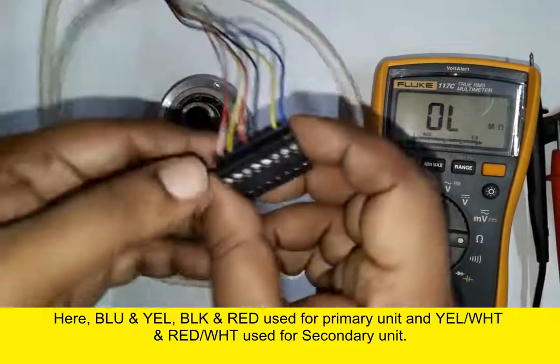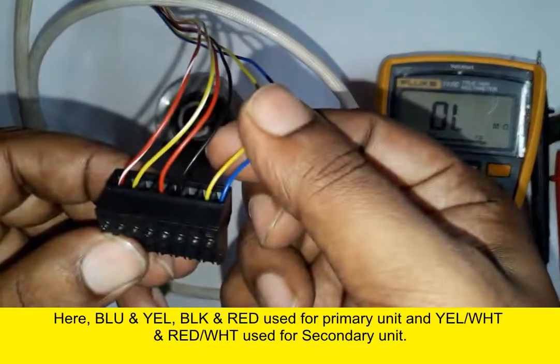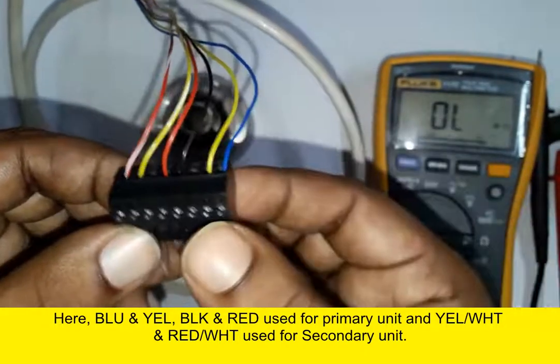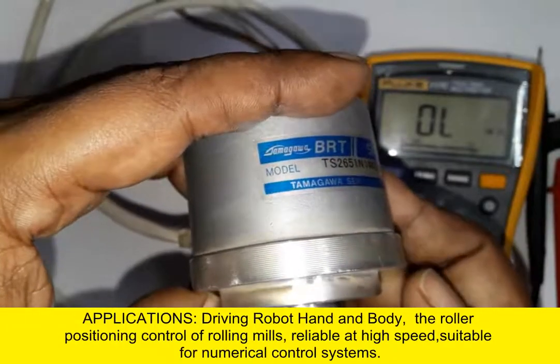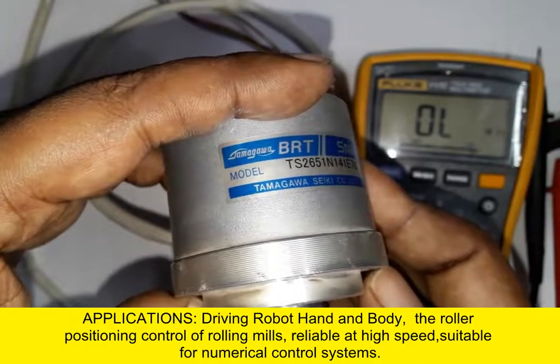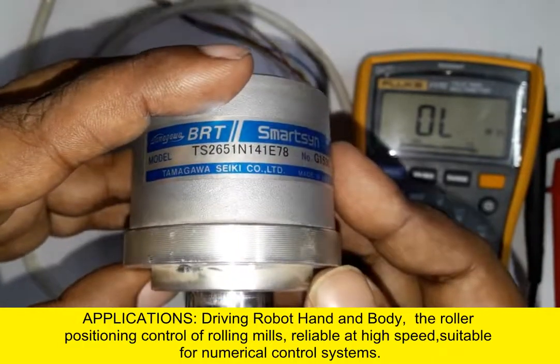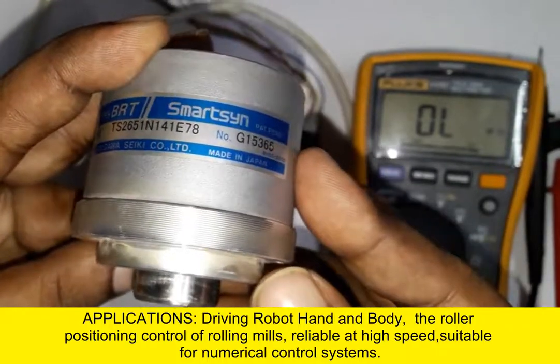The primary unit wires are blue, yellow, black, and red, and the secondary unit wires are yellow-white and red-white. This is a Tamagawa PRT type resolver, model TS 265-1 N141.